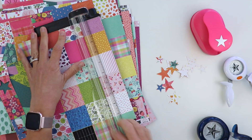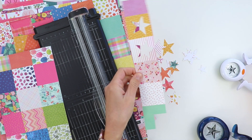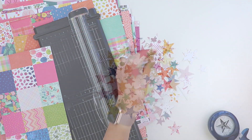I have three different sizes of star punches. One is from American Crafts, one is from EK Success, and one is from Fiskars, and I just went to town punching all kinds of stars from Truly Grateful in all the colors.